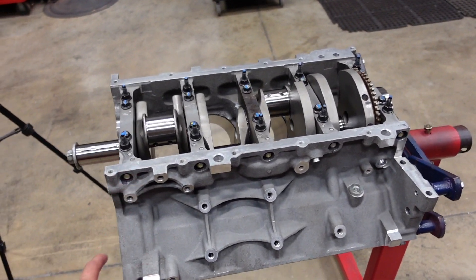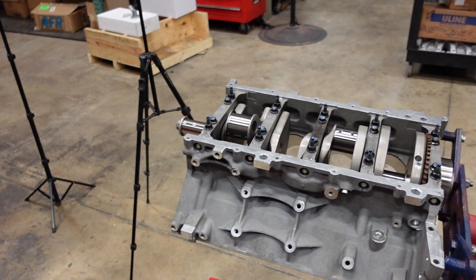Crankshaft is in. Next we'll lubricate the cylinders and install the rods and pistons.